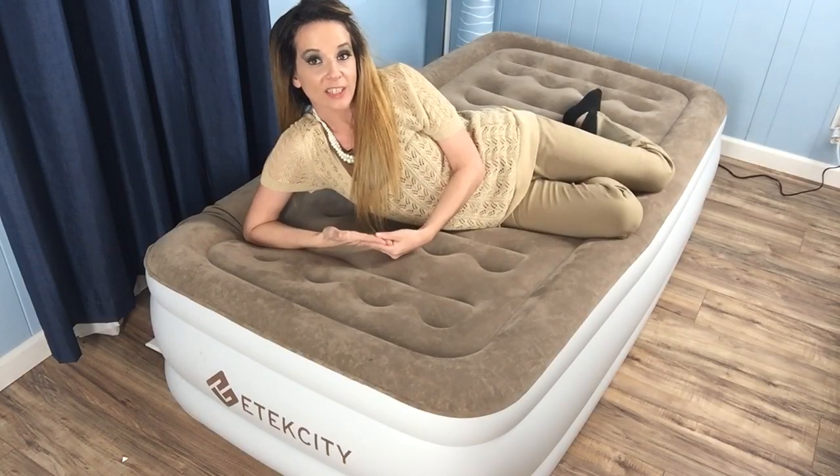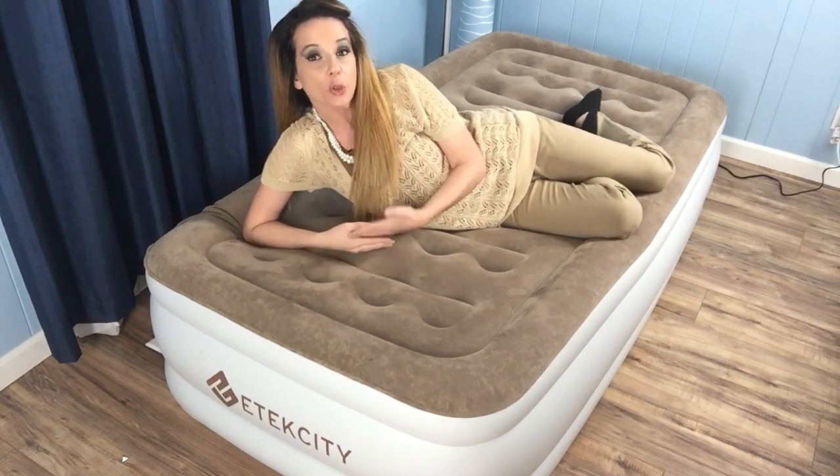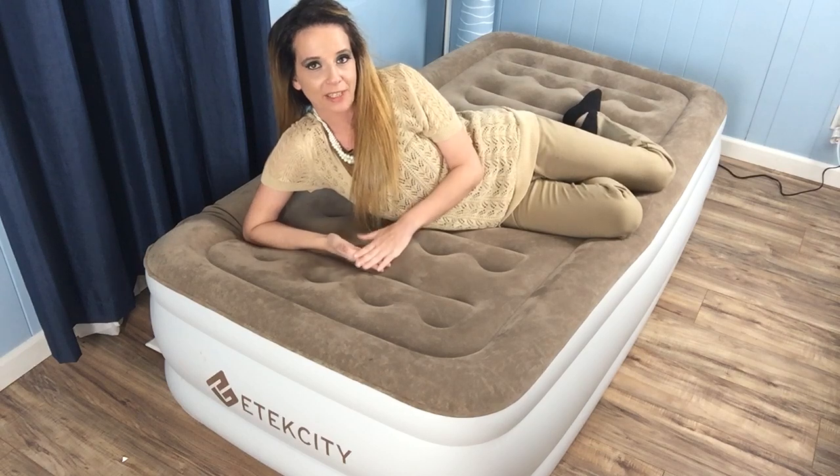Like most of the airbeds we've had a chance to try out, Etexity has a built-in pump, and this makes it super easy both to inflate and deflate. So let's take a look at how that works.